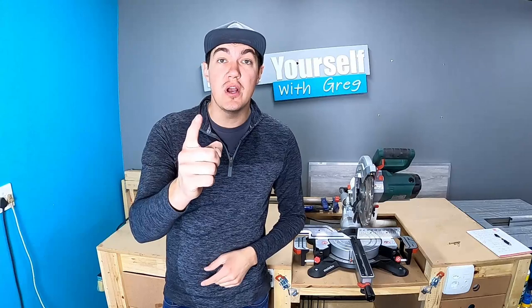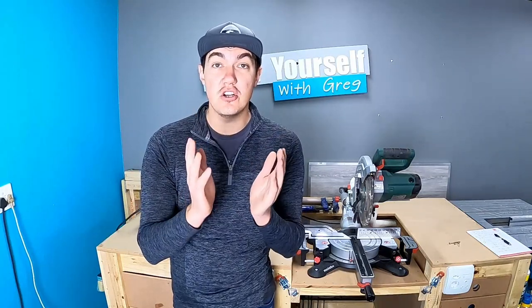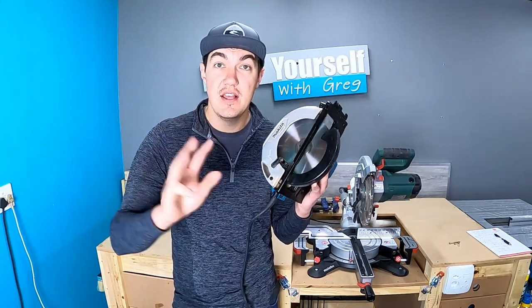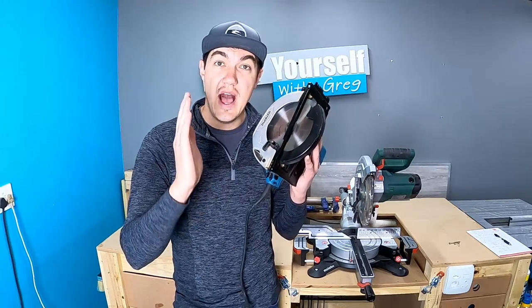Every woodworker needs to cut wood to size, and there's a variety of tools you can use. Option one: if you're on a tight budget, you can ask your local wood supplier to cut most of the wood to size for you. Option two: invest in a hand saw — this will take you much longer but it will get the job done. Option three: invest in a circular saw. Every woodworker should have one of these in their shop.